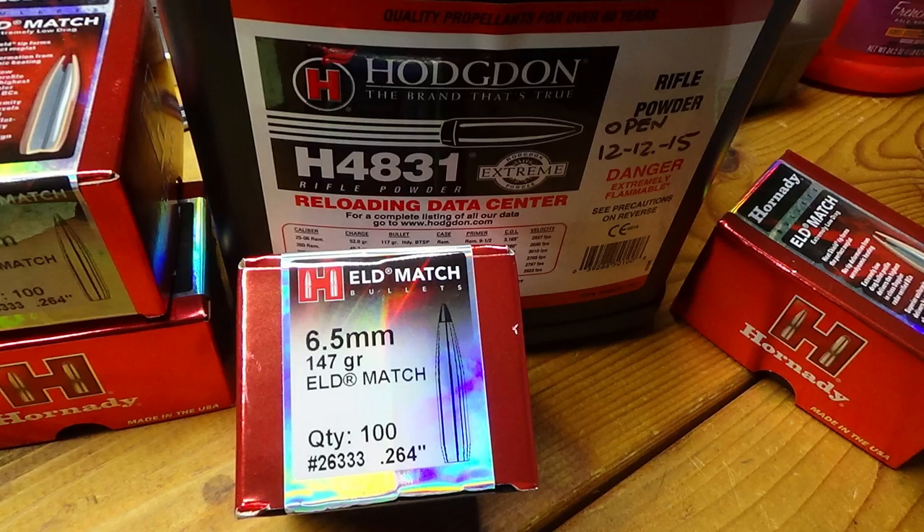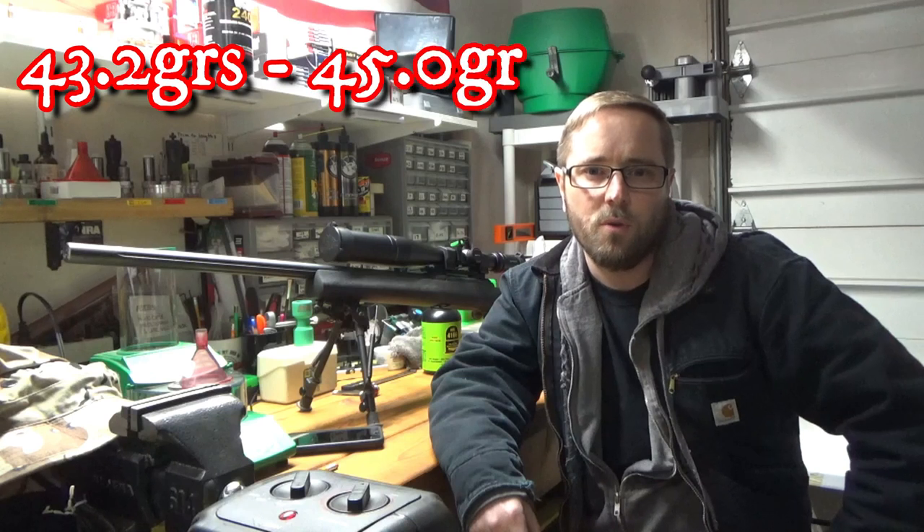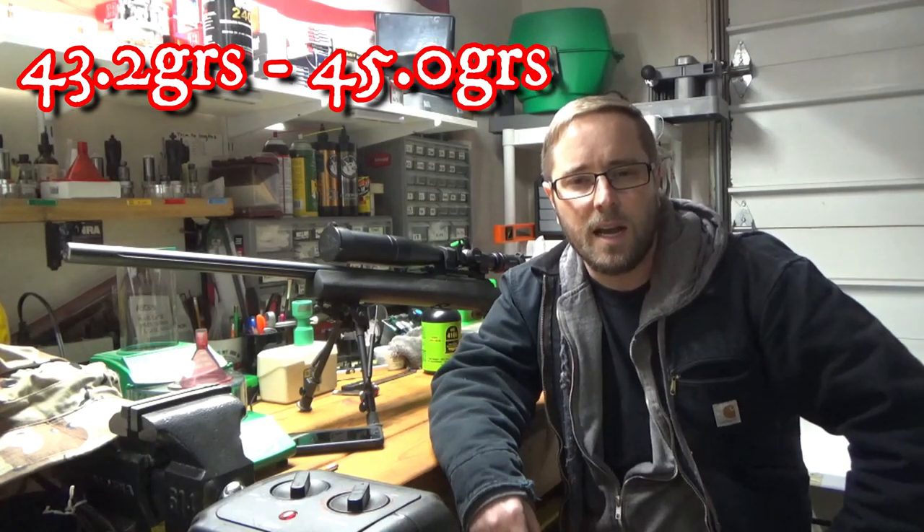The second ladder test is using the 147-grain ELD Match bullet from Hornady, also using H4831. The charge range on this is 43.2 to 45 grains, also in two-grain increments, and I have these loaded to ten thousandths off the lands.